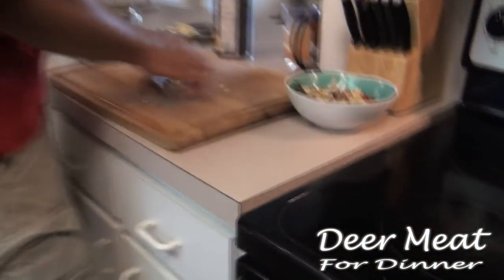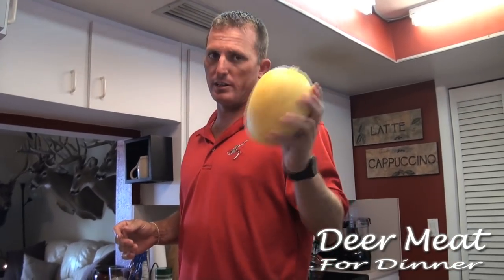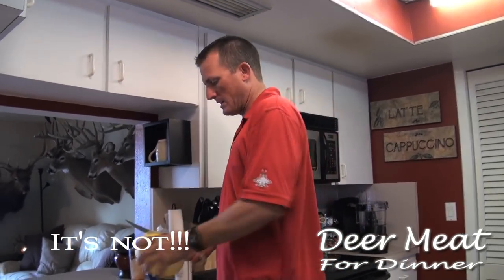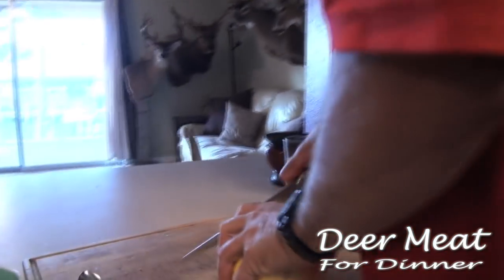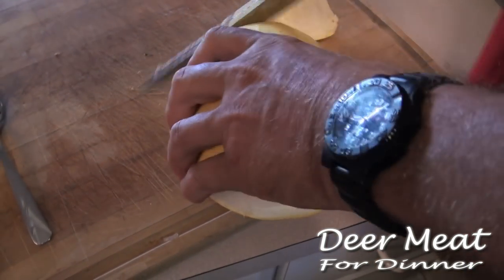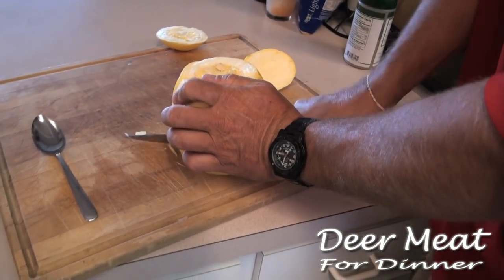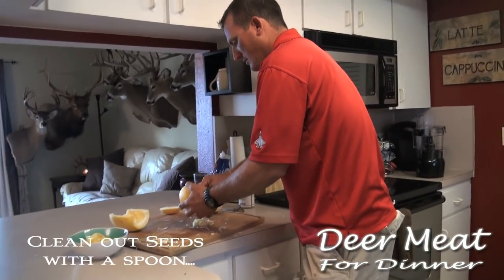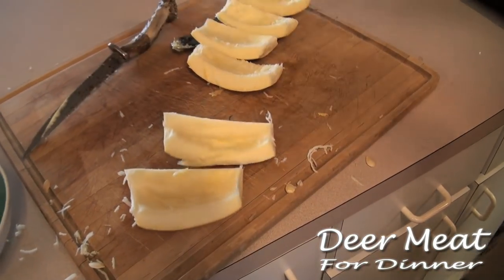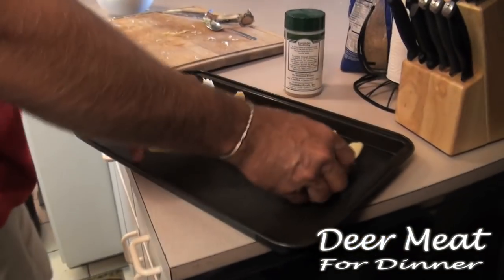That salsa is ready, we're gonna sauté that down — that's one part. Here's another part: I think that's an acorn squash, I'm pretty sure it is. Even if it's not, I'm going to cook it the same way. Take this, cut the top off — make sure you've got a nice sharp knife. Cut it right down the center just like that.